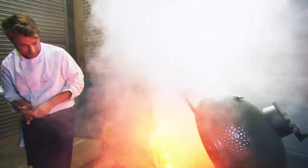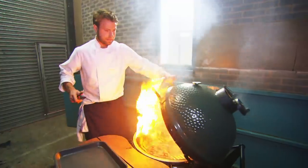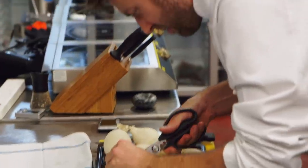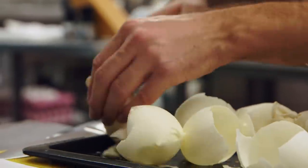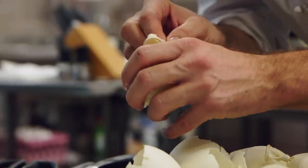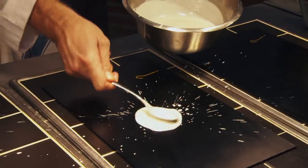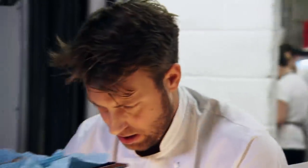Oh no, don't tell me he's gone out. Oh, there he is. The attention is now on Billy and his beef main. It's his last chance to see if his eggshells have worked. The shells have held their shape, but he still has to plate them with the confit egg yolk inside.